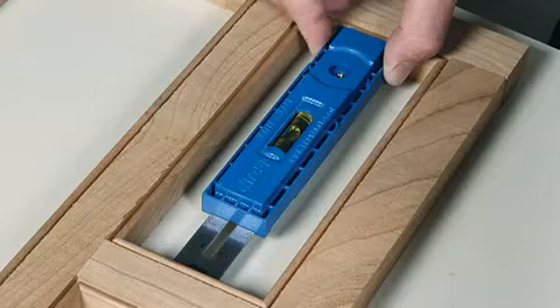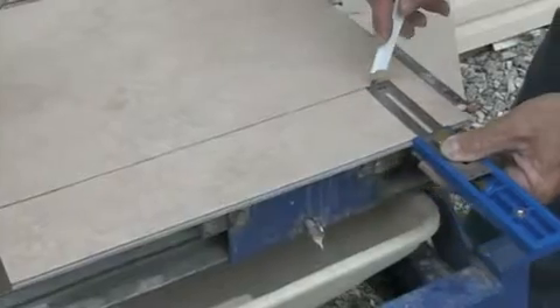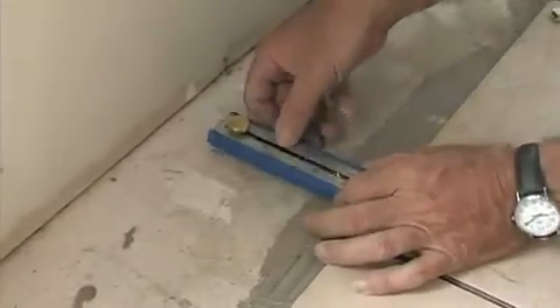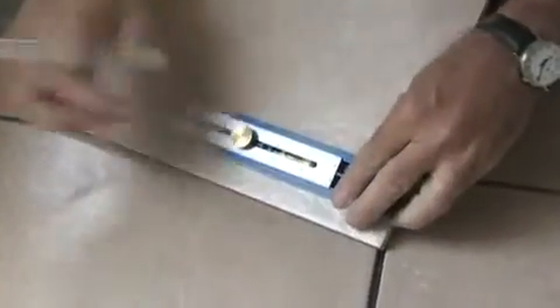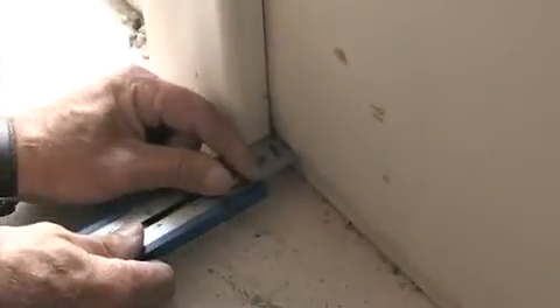Also set in the standard position, the MultiMark is perfect for capturing measurements and transferring them to your saw or layout without the need to take an actual measurement. Take tile for example: simply pick up the distance needed between the wall and the last tile, and then transfer that distance to the tile. For shorter distances, you can easily scribe the mark directly across the tile. No measuring, no guessing, no hassle.